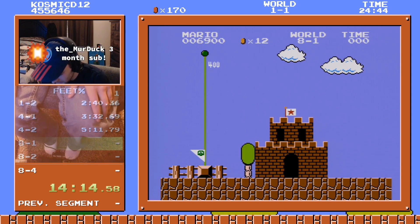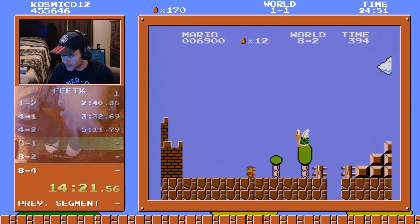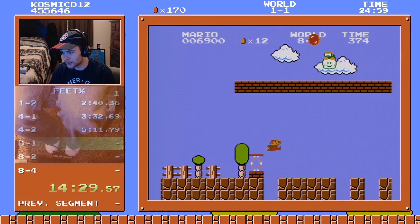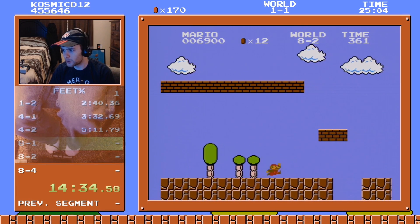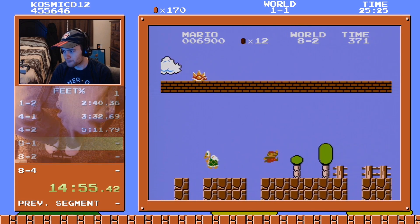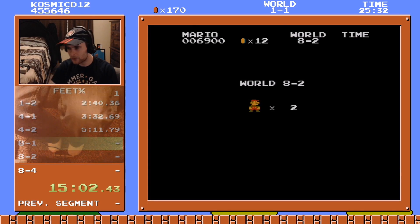How many lives do I have? Three? Four lives — could not be in a better situation. Don't blow it. Do I try and get this one? I don't think I'm the guy to risk it right now. What are they doing? I've never seen this pattern before in my life. Turns out when you play the game differently than you ever have before, you see new things.